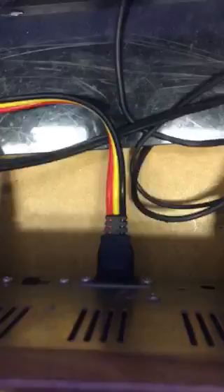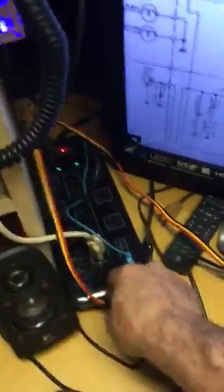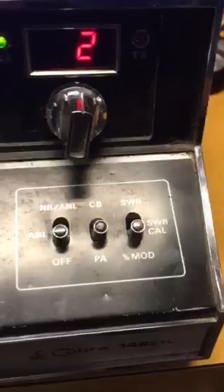The way I have this hooked up is: if you plug into the DC on the back, it kicks on the amplifier. As you can see the fan is not running, and in order to turn it on you have to flip the PA switch to PA. If you notice, the radio is still working.